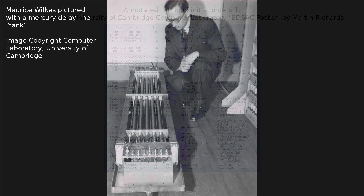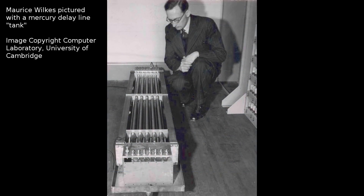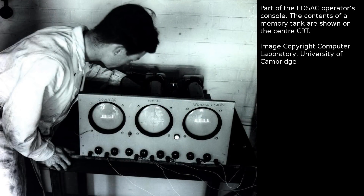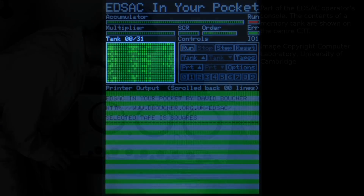EDSAC used mercury delay lines for main memory, arranged in a series of 32 tanks, each of which contains 16 35-bit words. Another CRT on the operator's console could show the contents of one of these tanks as a grid of dots, and this is represented on my simulator here.